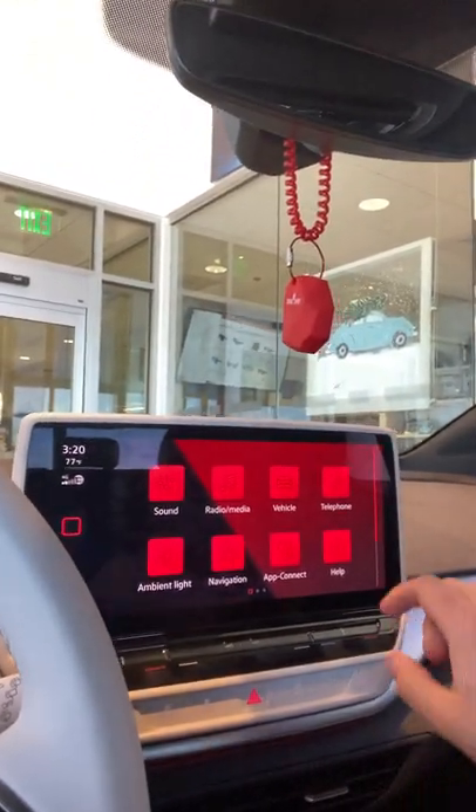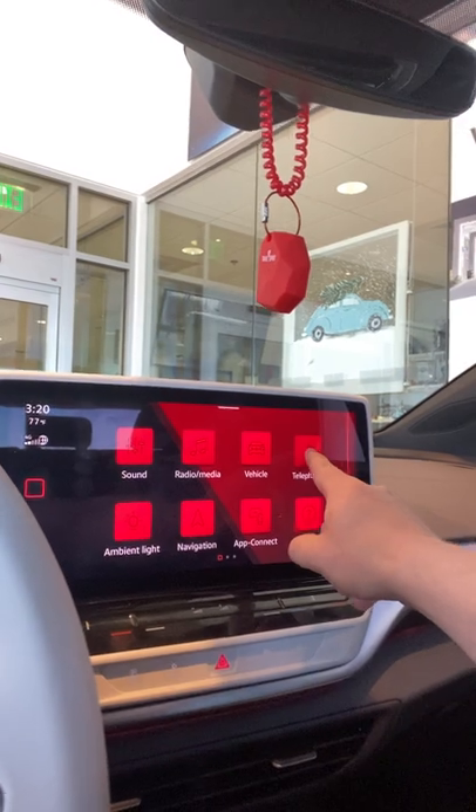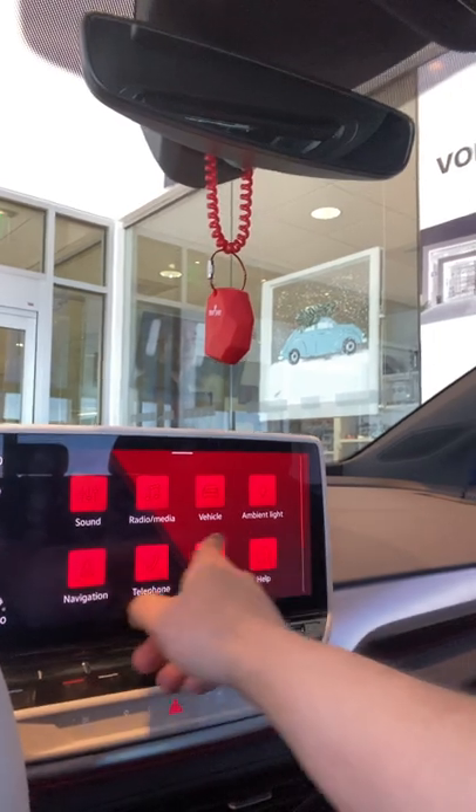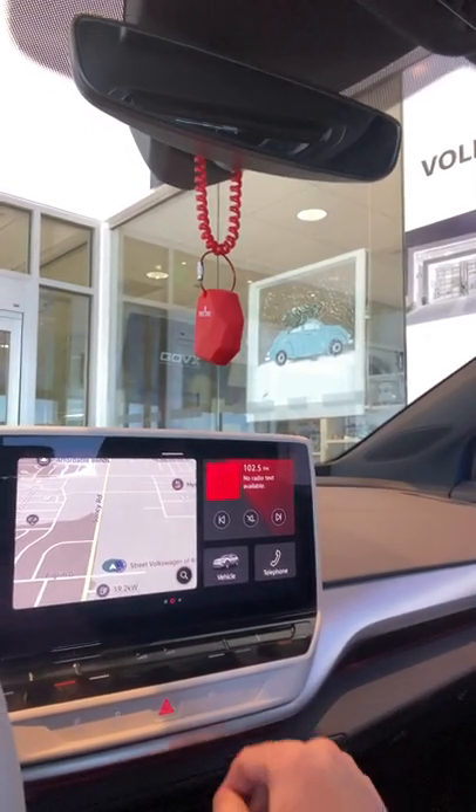One really cool part about this car is you can customize your applications. So if you want your telephone down there, then you can — totally up to you. You also have onboard navigation pre-installed right there.